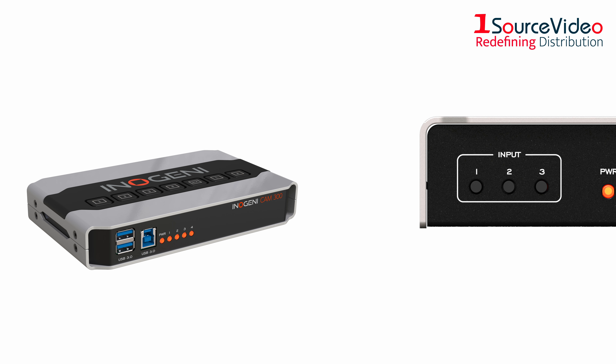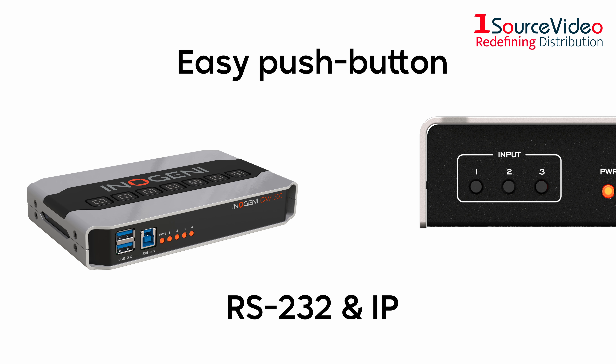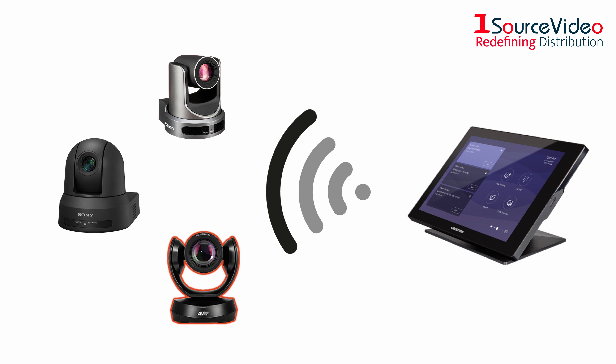All cameras can be easily selected with the push button provided on the panel or via RS232 and IP, allowing you to switch cameras with your video conferencing pad.